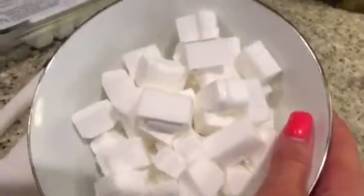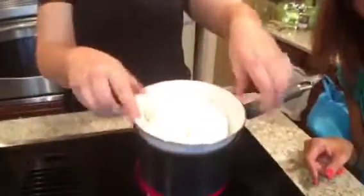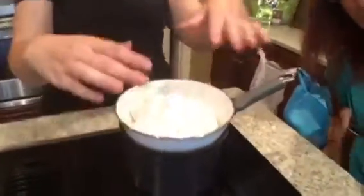Your soap base comes in a package like this. You cut half of it off and you can either cut the chunks in half or cut them down smaller so they melt. You'll need a pot of water about a third full, and when it starts boiling, you place the bowl of your soap base over the top and wait for it to melt.